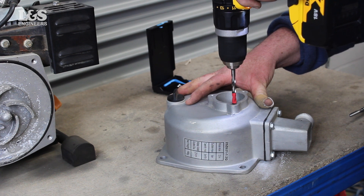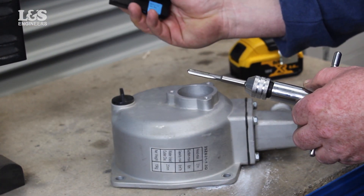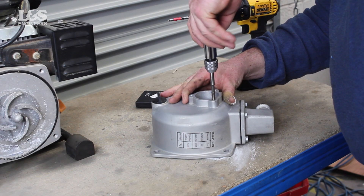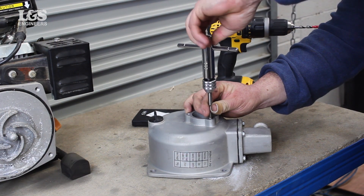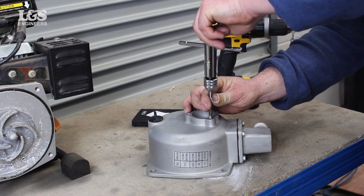Now, using the tap — knowing the size and the pitch — place this in a ratchet to easily rethread the hole. Place the ratchet in straight and start off slowly to make sure you have aligned the tap correctly. Turn until you have rethreaded the hole, then release by unscrewing the ratchet.